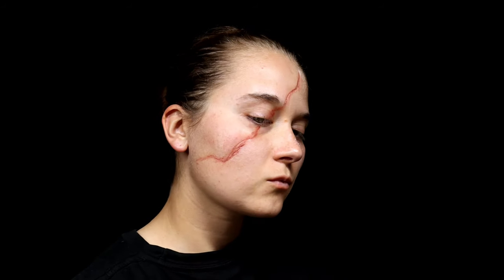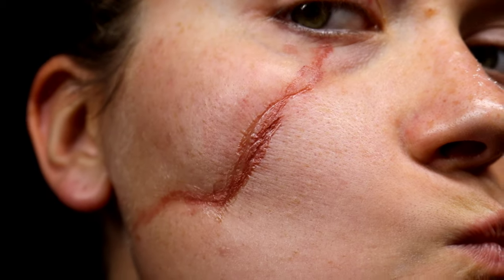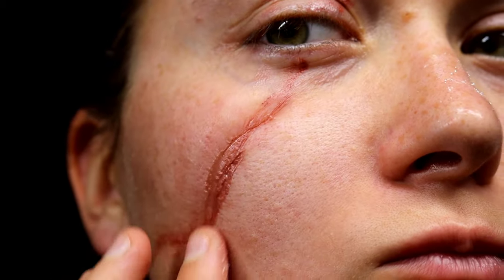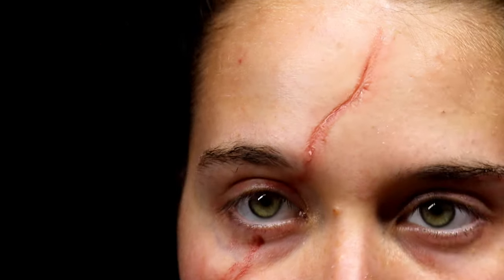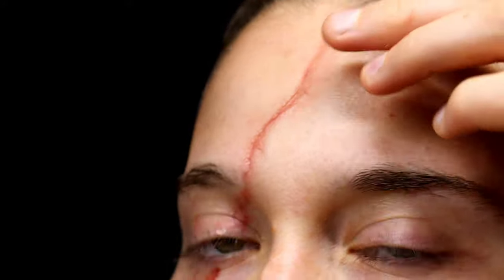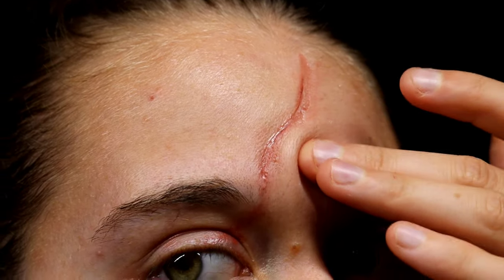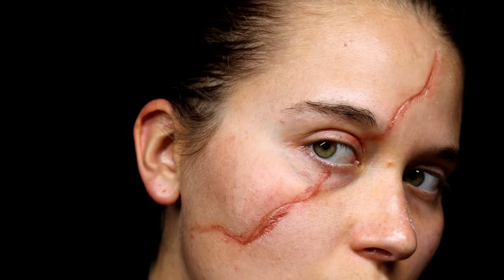This is what my fake scar makeup ended up looking like. It looks really real — it's crazy what this type of makeup can do. As you can see, it doesn't really move around too much and my skin where it's pulled in is pretty stiff. That little bit of red and pink, plus the Color Set Powder, really makes it look like a real scar. This is great for Halloween, great for cosplay, and great for any occasion.